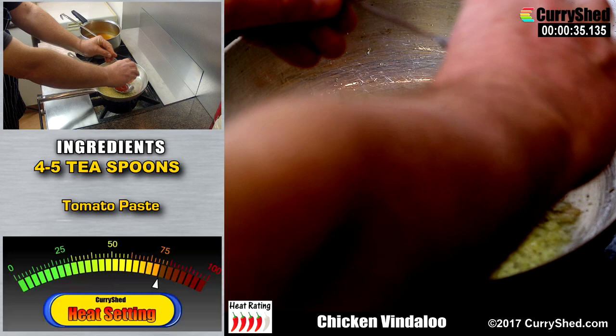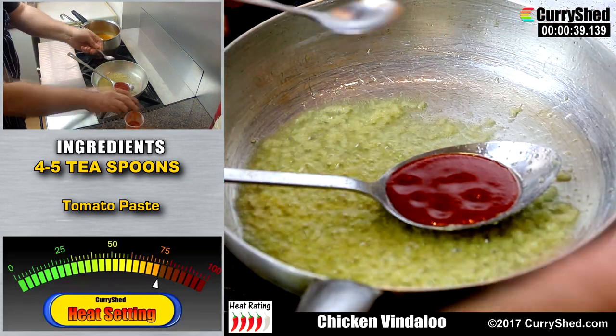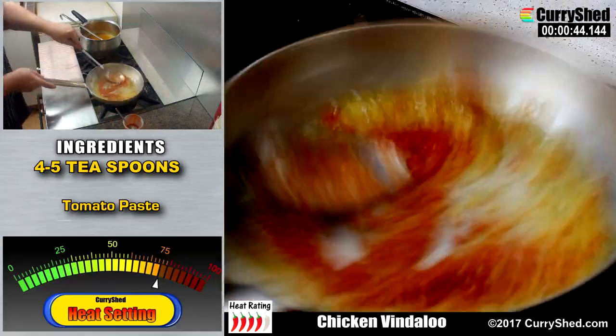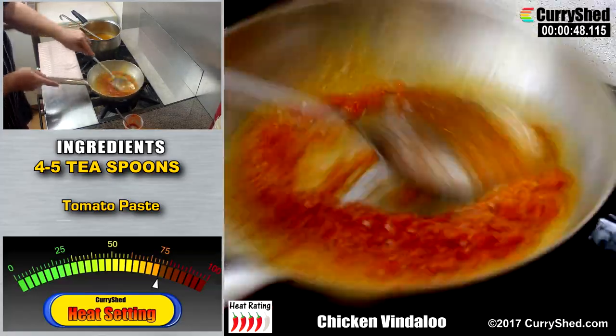Once the sizzling is subsiding, we can add a little bit of oil to the pan, then add in the tomato paste, again stirring continuously. From experience I can tell that the pan's contents are not quite as hot as what they should be, so I will continue to cook the paste a little longer.